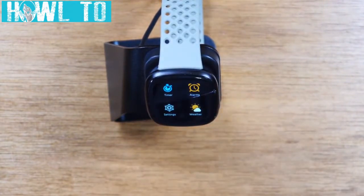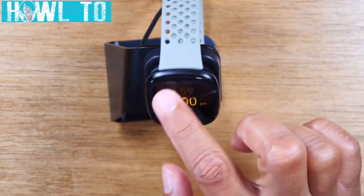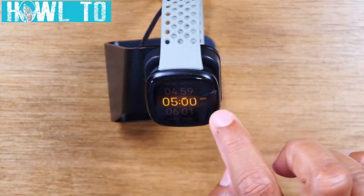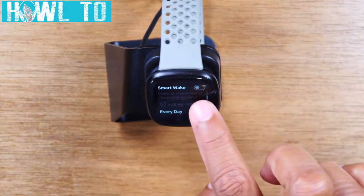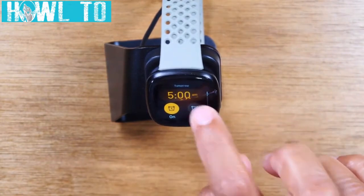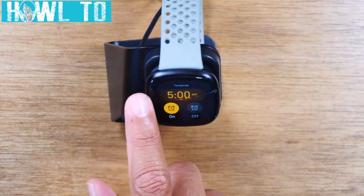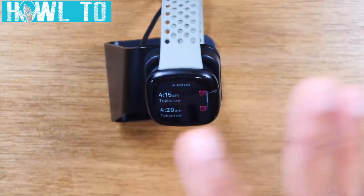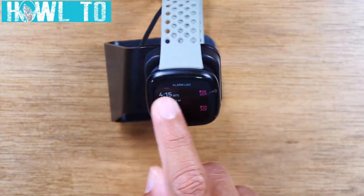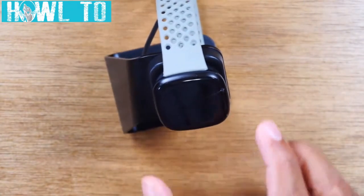I want to show you setting an alarm, because since there's no button a lot of people get confused. Tap on the alarm app, hit new alarm, swipe up to set the time — for example, five o'clock — then tap for more details like smart wake up and when you want it to alert you. When you're done, swipe from the left side to go back. You can toggle through your different alarms, and swipe left again to return to the app screen.